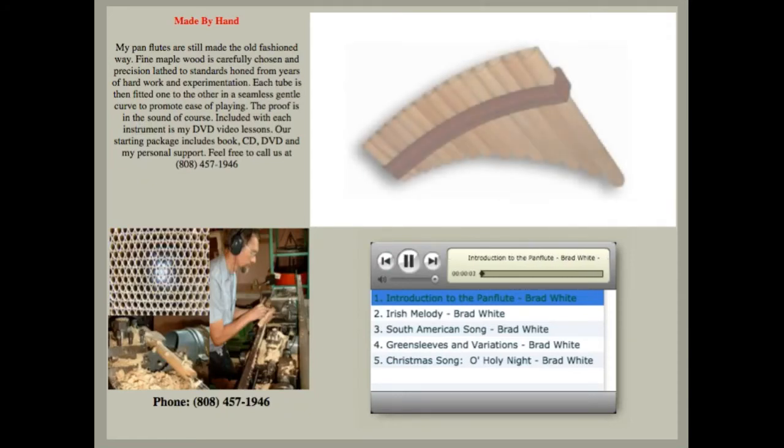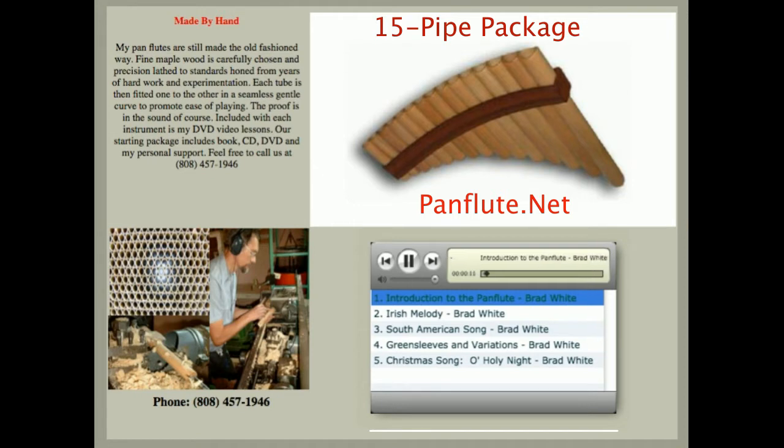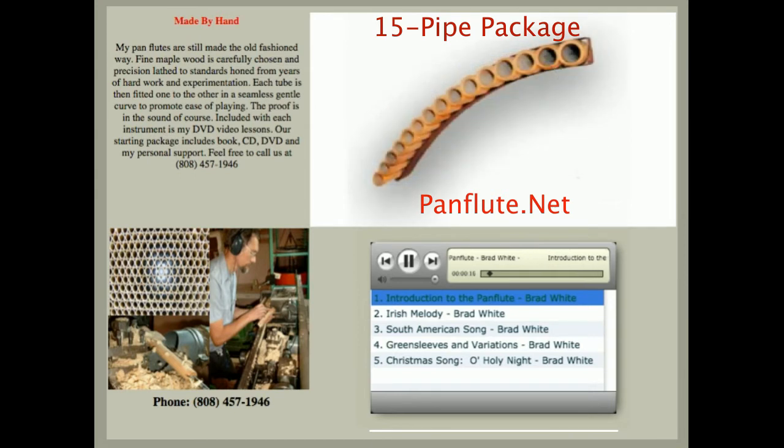Welcome, this is Brad White and I'm very excited to be able to show you something that a student really could have a good start with. Many of the instruments that I see out there, the cheaper ones, are hardly worth playing and make it so difficult that it's likely to discourage you.